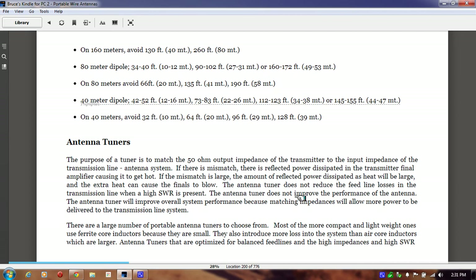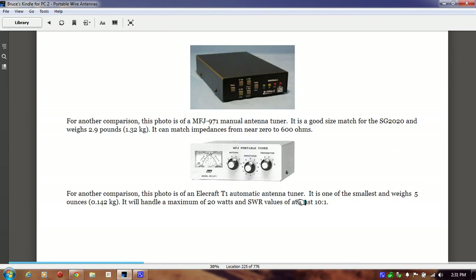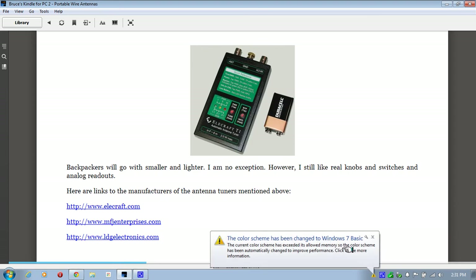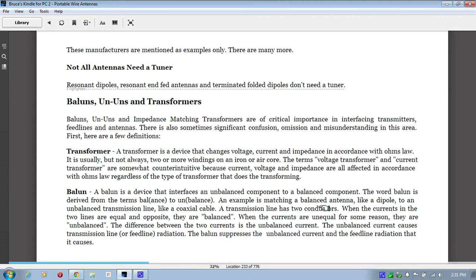It talks about antenna tuners. I'm kind of in the school that I haven't seen much improvement in using an antenna tuner when you're only receiving — it's a definite need if you're going to transmit on multiple frequencies. They can be very expensive, from $100 or less. Then it talks about baluns and transformers, and how they affect your antenna performance in matching your antenna to your receiver.